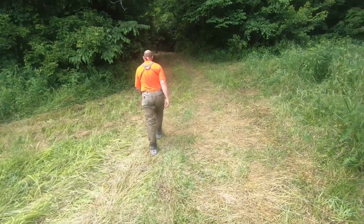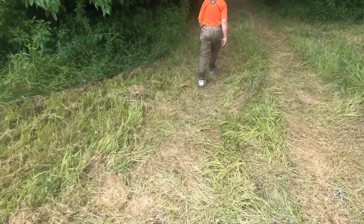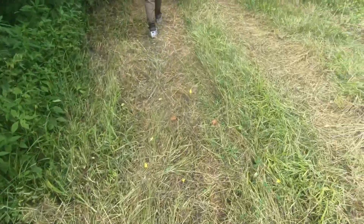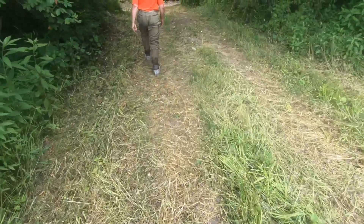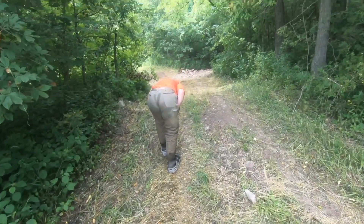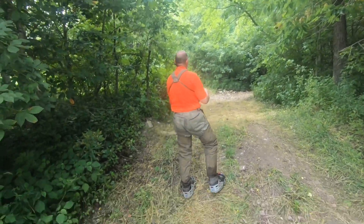Here we are at the end of the second cut field — an even bigger cut field. It took Penny a while to work it out, but she got it done to this point with no help from Gary, me, or Don. I smell it — you smell the dead thing? Yep. Oh, that's interesting — we'll see what happens. Built-in distraction.